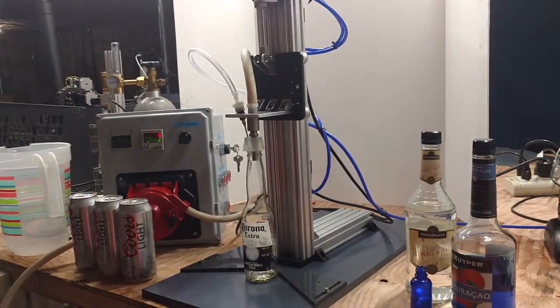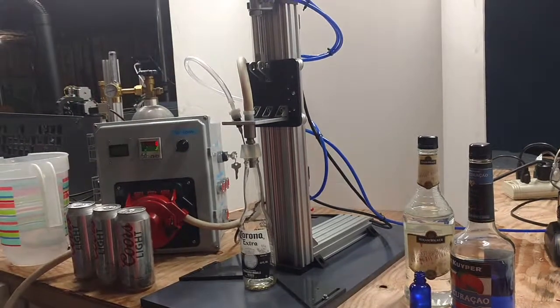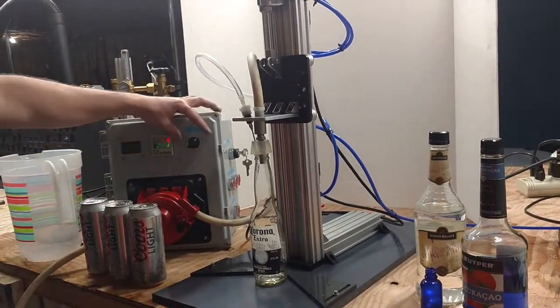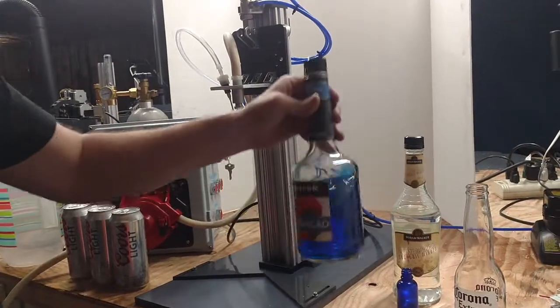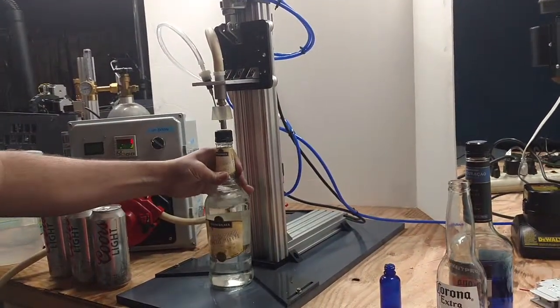Today I wanted to show the single bottle filler. This is a carbonated or non-carbonated filler. Let's go ahead and demo it. This will fill your regular beer bottles, bigger bottles with big bases, and your standard cocktail bottle.